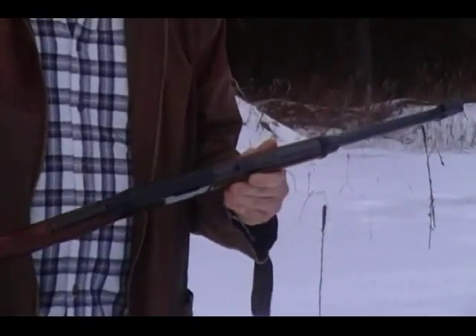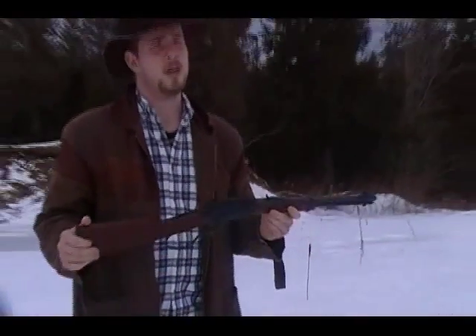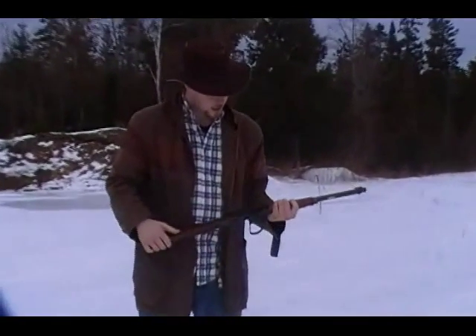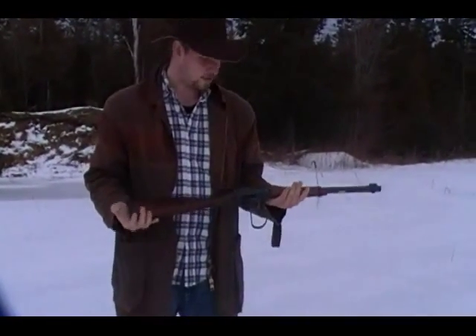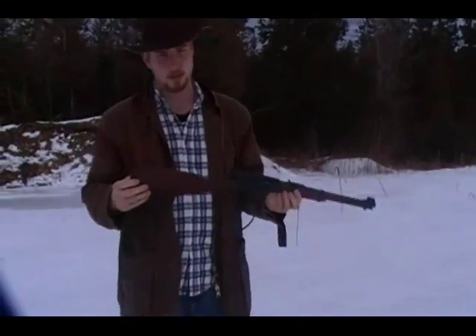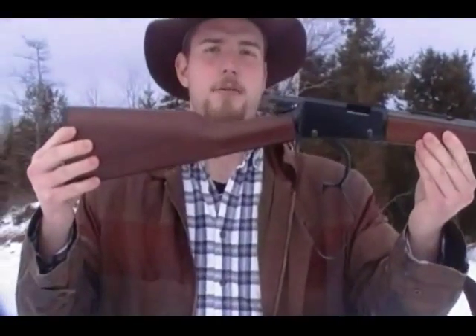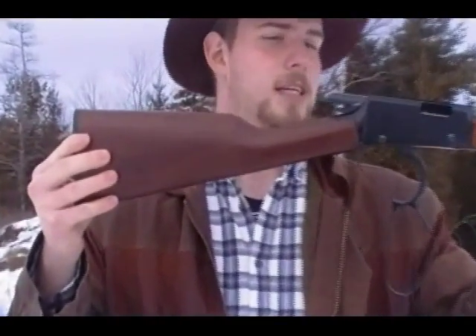Nice handling. If you've ever handled the Henrys, you will know these are probably the slickest action you're ever going to come across. And the fit and finish is just gorgeous — it's a beautiful little rifle. I'll bring this up close so you can see the woodwork and everything on it. It's just gorgeous. It's a really nice little piece.